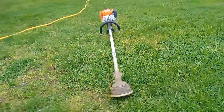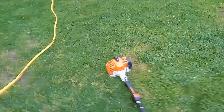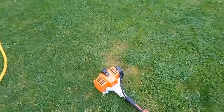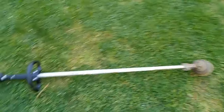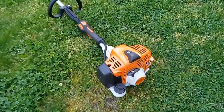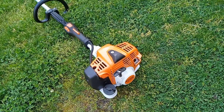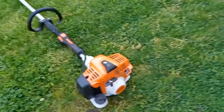Today I'm doing a nine-month review on my Stihl FS 94R commercial-grade string trimmer. I finally decided to take off the guard again. I've gotten pretty good use out of this. The air filter, spark plug, and fuel filter haven't been changed yet because it hasn't been about a year yet.